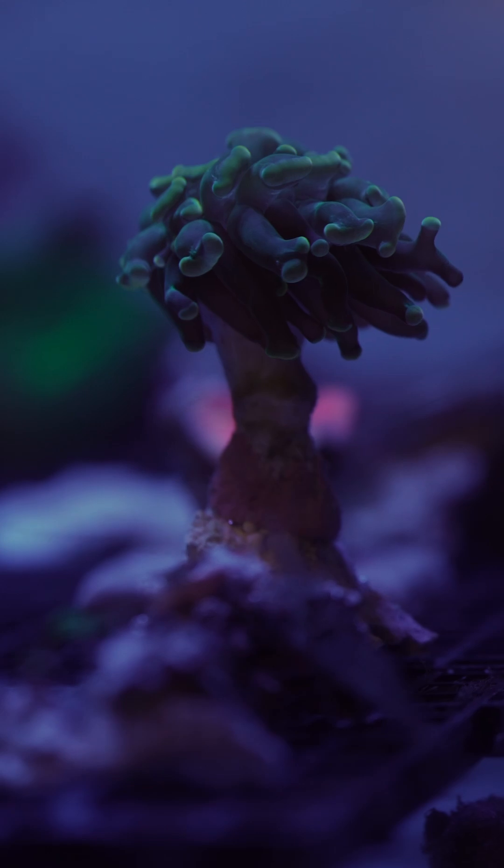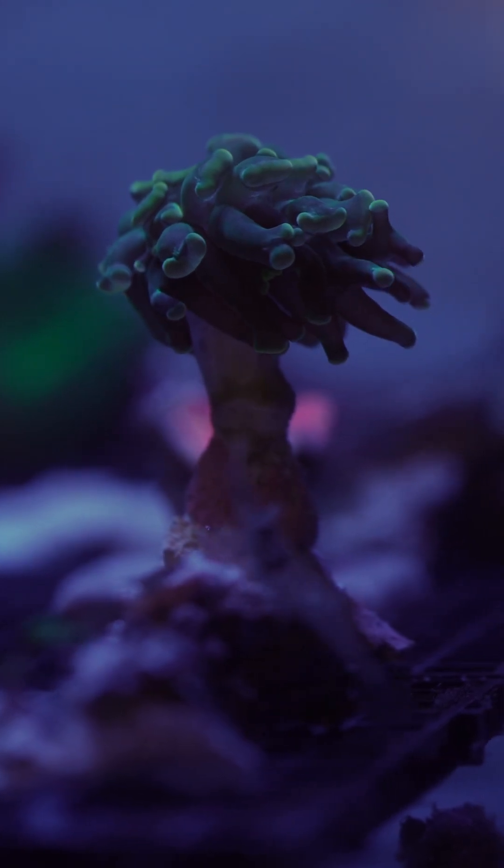Hey everybody, my name is Ayrton and happy Reef Day. At the moment we are standing by our coral fragging area, or like I like to call it, our coral nursery. This is quite a cool area that not many people get to see unless you come on a behind the scenes tour.